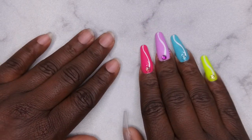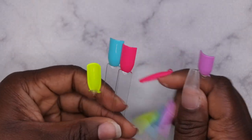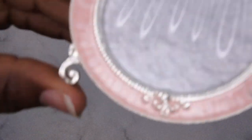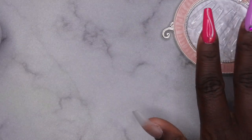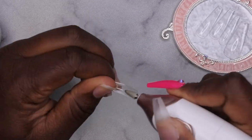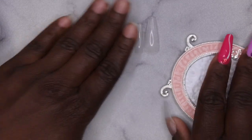I've decided what look I want to do — I'm going to recreate this beautiful set on this hand. These are the four colors I'm going in with. First we have to apply our full cover tips. I'm leaving this part in real time because it really doesn't take me too long. These are the full cover coffin tips from the kit. One of the first things you want to do is etch the inside of your tips so it has a rough surface to adhere to — that's important for longevity.